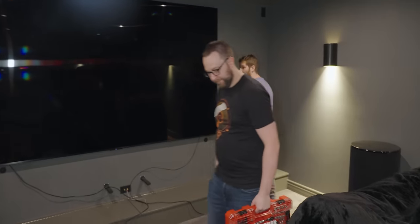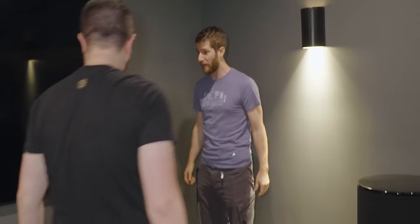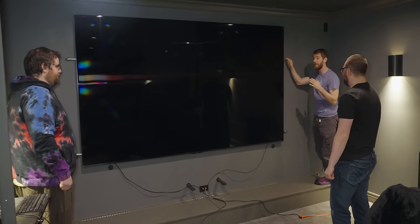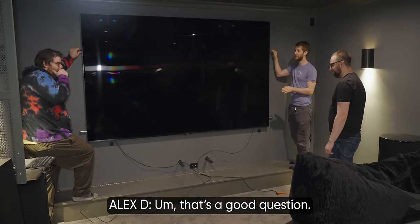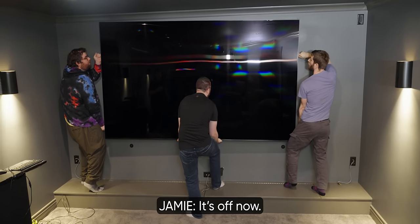Realistically, you guys want to get out of here probably pretty soon, so let's get this off, reposition, and get you guys out of here. Are we doing this thing? Please don't hurt yourself again. Where are we going with it, though? That's a good question. I think that's probably our best bet. My side's stuck. It's off now.